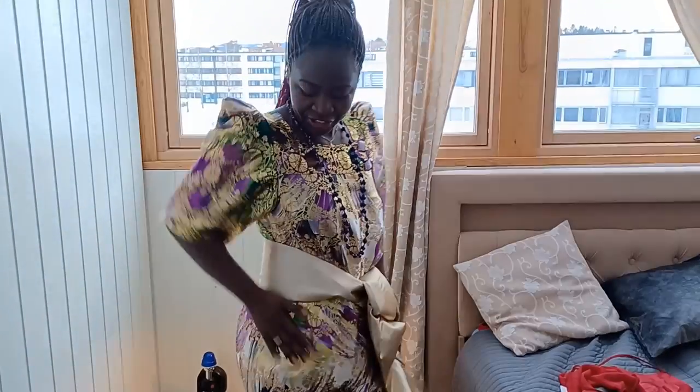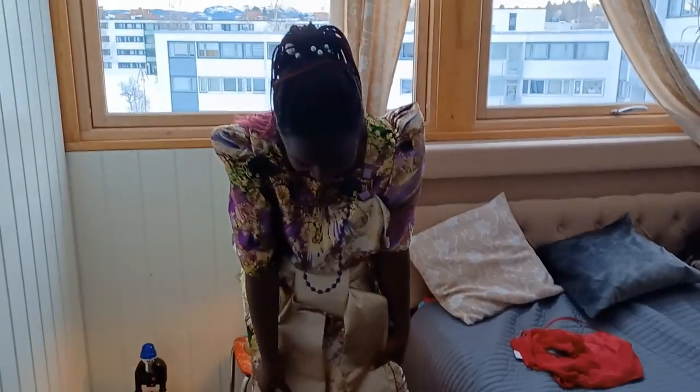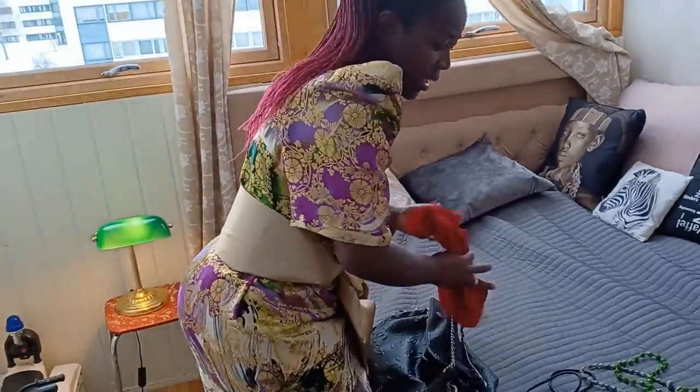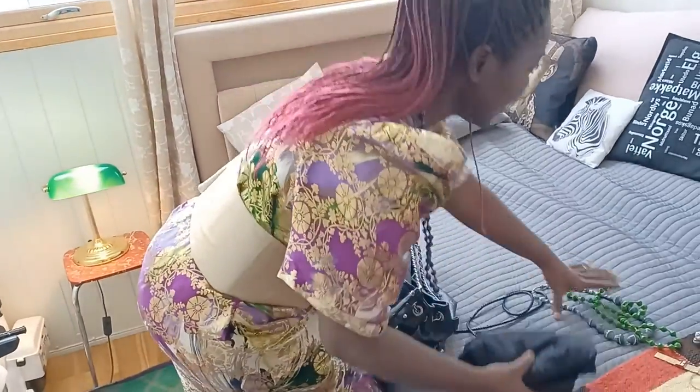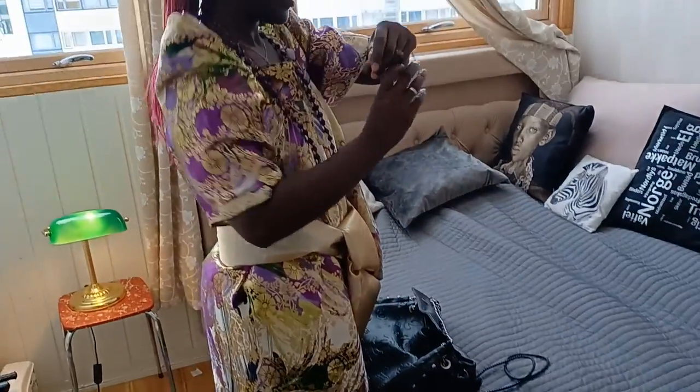I'm not an expert but I did it! I think I can go to kwanjula like this. Let me show you — I'll have my bag, my earrings, my watch. This is the bag I'm going to have.